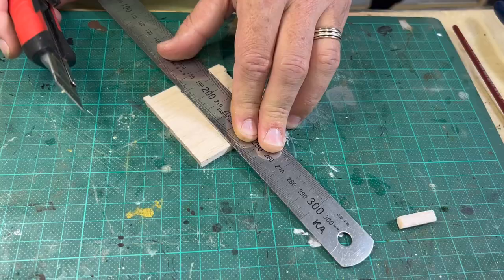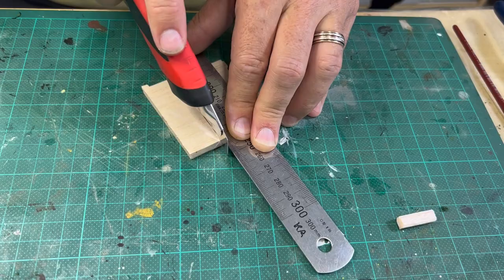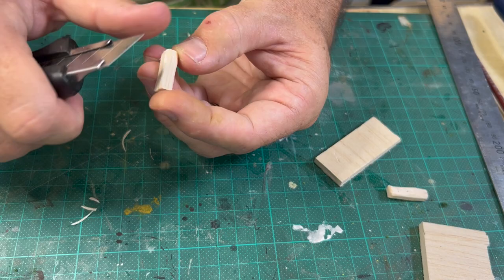Next it's time to make the fence. I used some five millimeter thick balsa wood cut at a width of 24 millimeters. When cutting against the grain like this, I use lots of repeated cuts rather than trying to force the blade. This was then cut to make the fence posts, and each post is weathered by shaving the edges with a sharp blade.